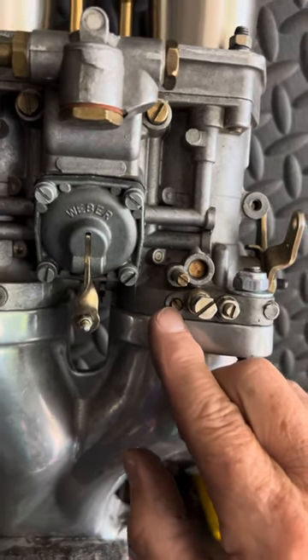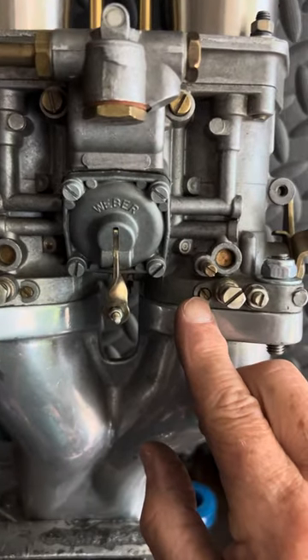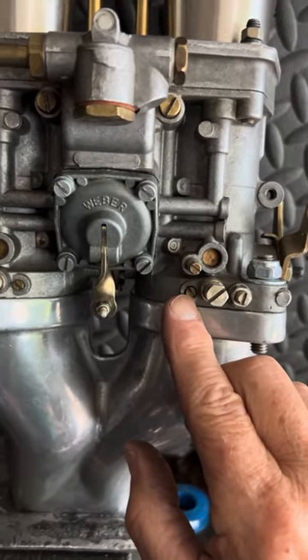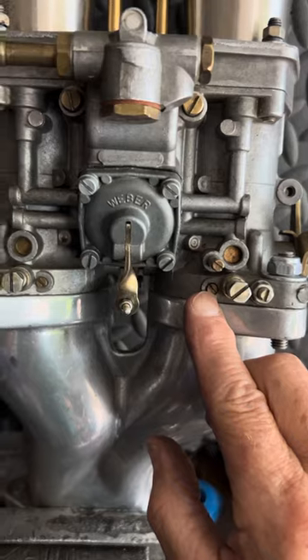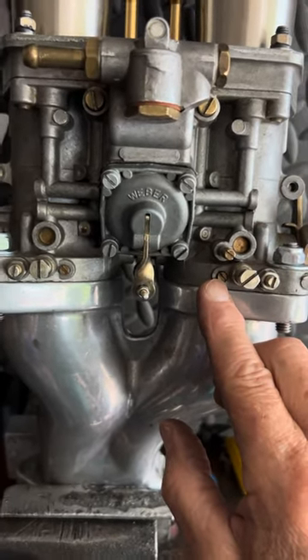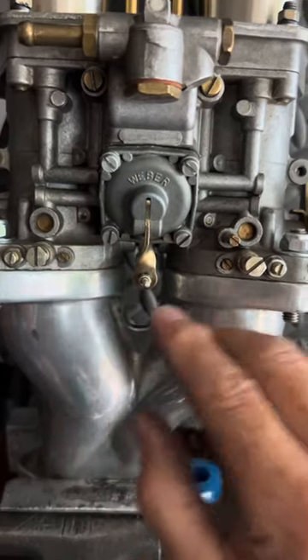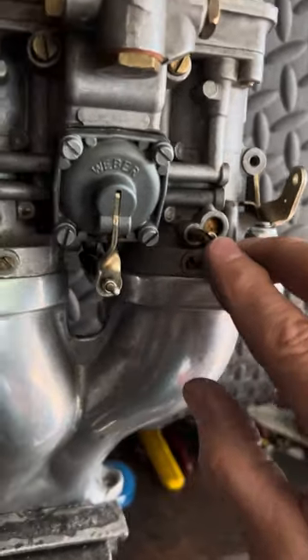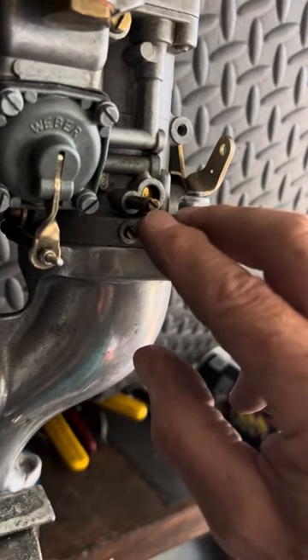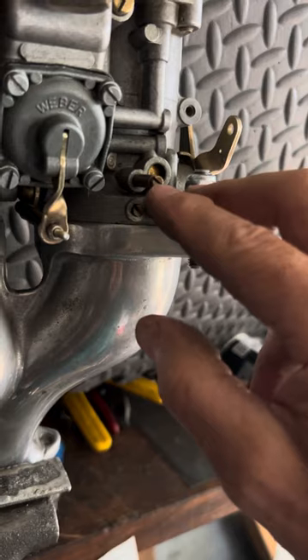The next screw your carburetor may have over here on the side is just a port that goes straight in for an early-style synchronizing tool — that should be plugged and left alone on both sides. Above that we have a vacuum port, which is a little plug that goes on the end of the tube.